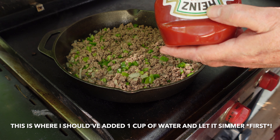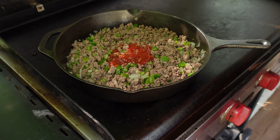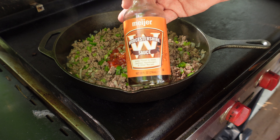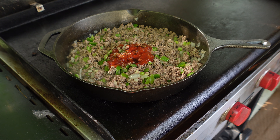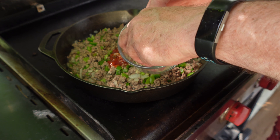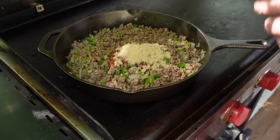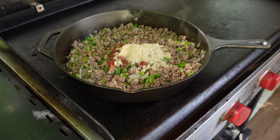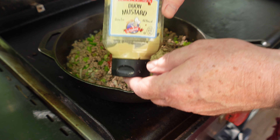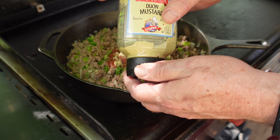Time for the ketchup — three quarters of a cup. A dash of the Worcestershire. Two tablespoons of brown sugar. We need one teaspoon of Dijon mustard — there might be one teaspoon in there and it might be kind of rude getting it out, so brace yourself.